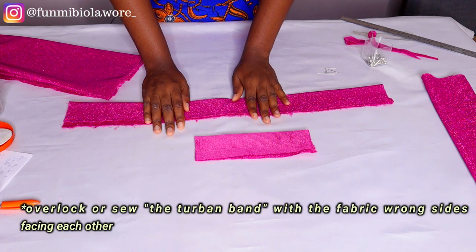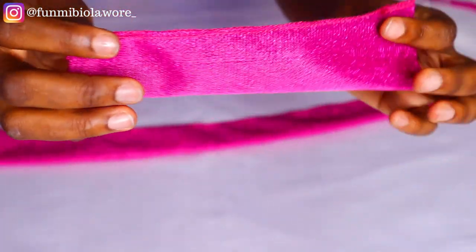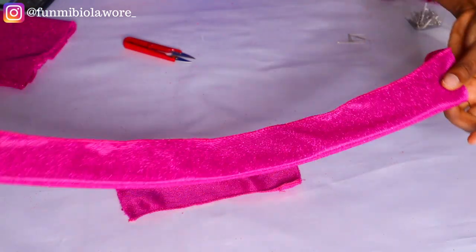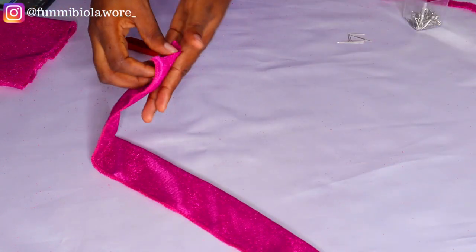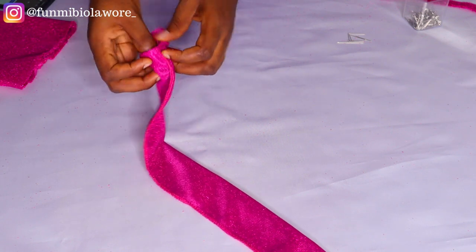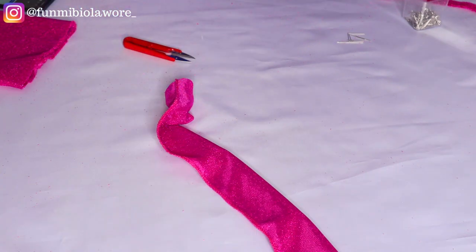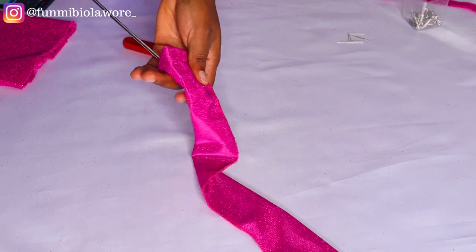So this is the loop and this is the band. I'm going to set the loop aside — I haven't turned it inside out yet — and go ahead and turn my band inside out. You guys know I like to use a screwdriver to turn fabric inside out. I'm trying out a different style of filming my tutorials — let me know in the comments whether you prefer me talking in real time or doing voiceovers.